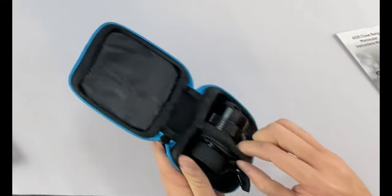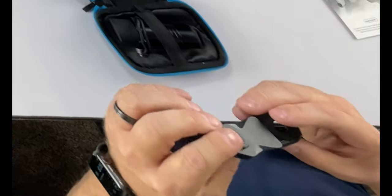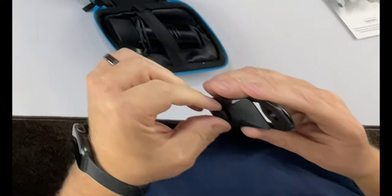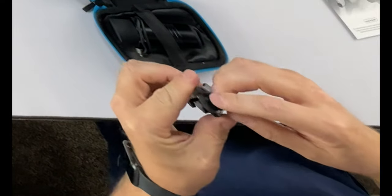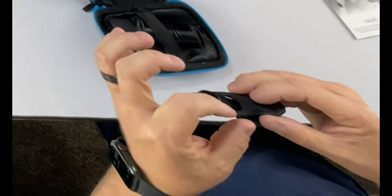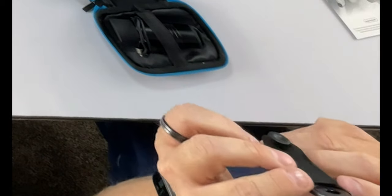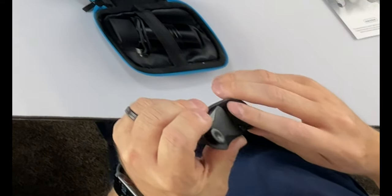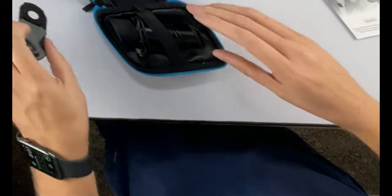There's a little elastic strap that holds everything into place. If we pull this out, this is going to be the clip that attaches to your phone. There are different adjustments — there's a little thumb screw, and then a little screw with a threaded end. That threaded end is going to allow us to thread it to the monocular. There's also a little eye hole with a rubbery grip to it, which should allow it to stay on there pretty good.